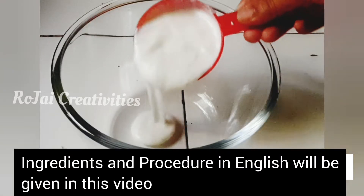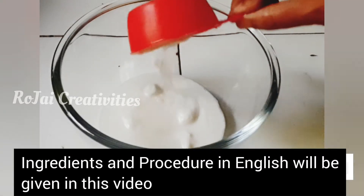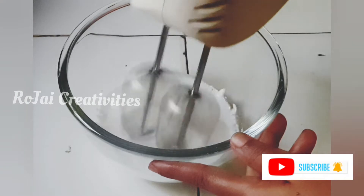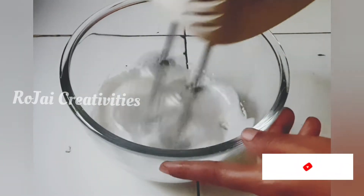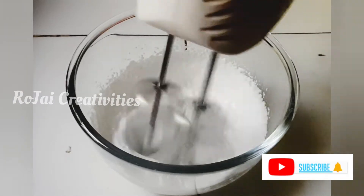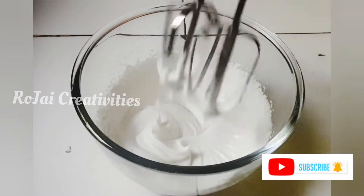I am going to add half cup of whipped cream. This whipped cream will be a little cooling. It will be a little bit better for 3 to 5 minutes.